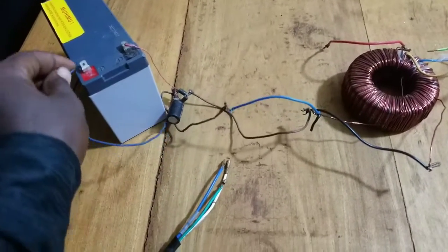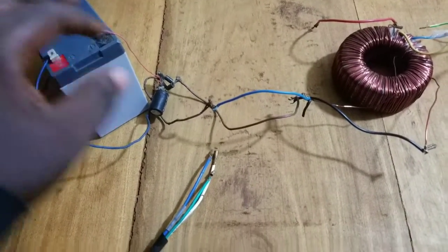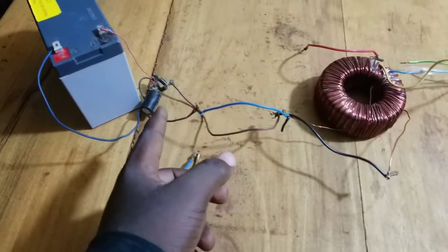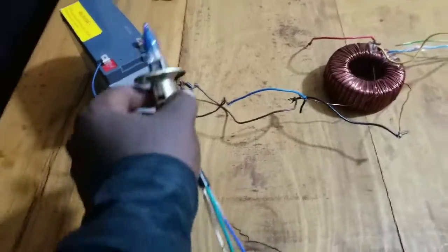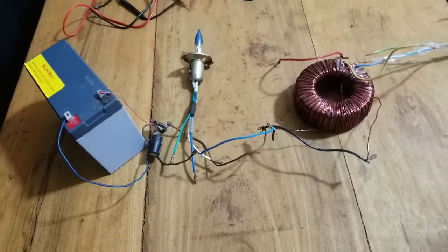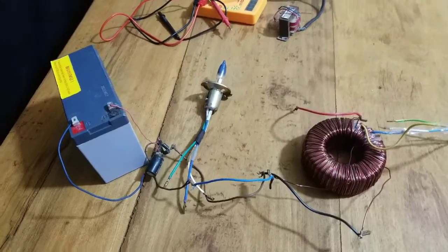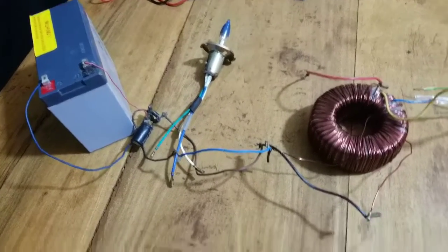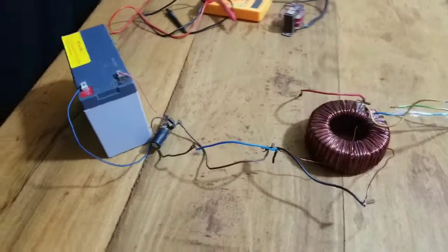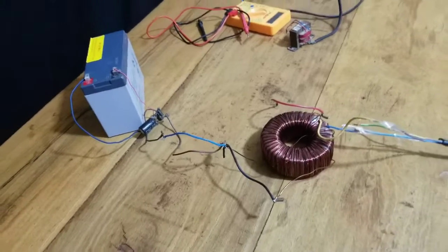I decided not to use the lamp or resistor because there was not a lot of heat being produced from the transformer and rectifier circuit. However, if I see that there is a lot of heat, I will put the lamp in series with the rectifier circuit to reduce the amount of power entering the battery. For now, I've let all of the power enter the battery because it is completely discharged.